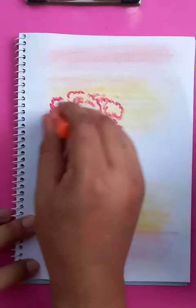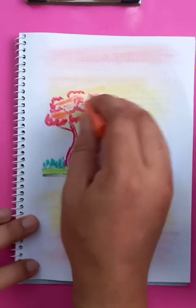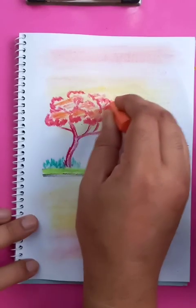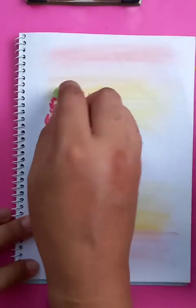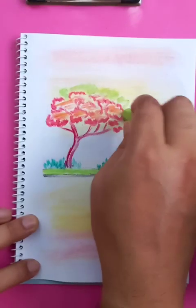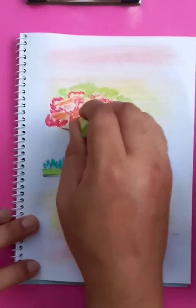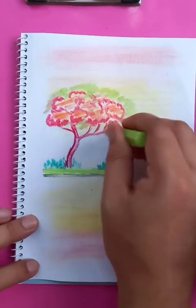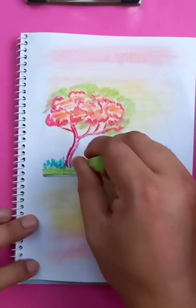After red we're going to put the orange color, or the light green — it's a combination of multiple colors, as you can see. The tree defines the spring season.